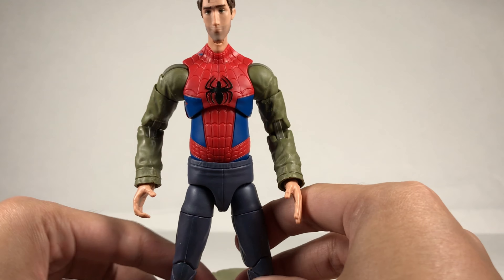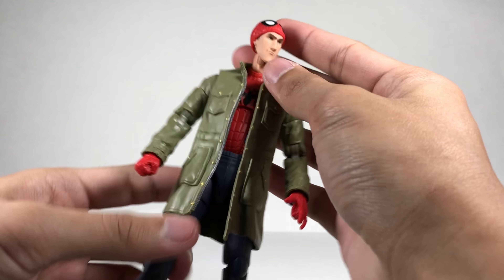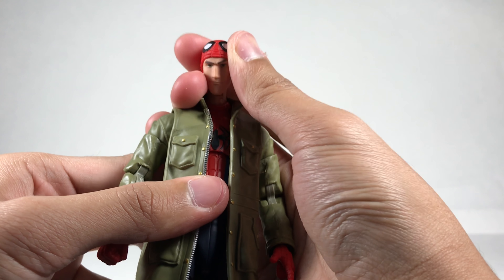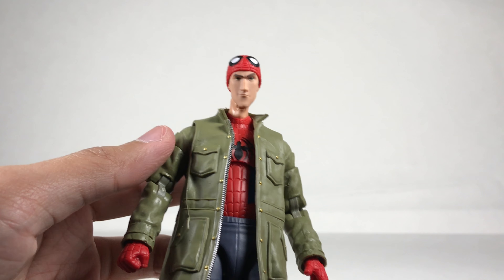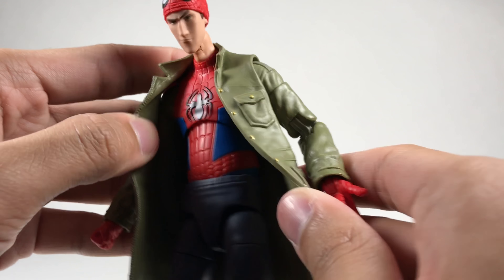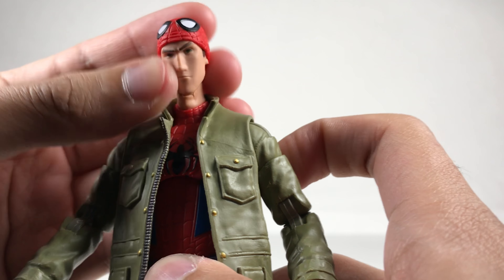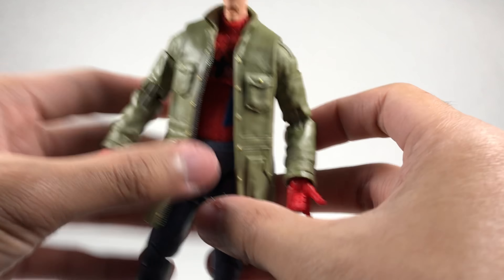Now for the head swaps and hands — I did it off camera for speed. I put the jacket back on to complete the look. It looks really awesome with the masked head and hands. I love this figure, I love the movie and the characters, so it's great to finally have figures. The face sculpt and the expression are just so cool.